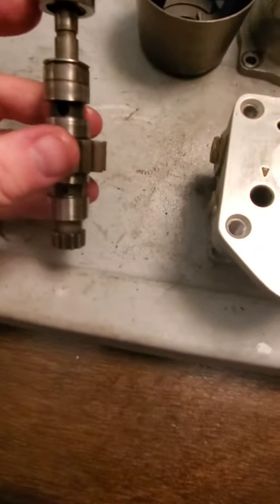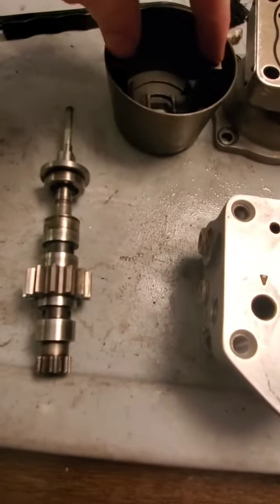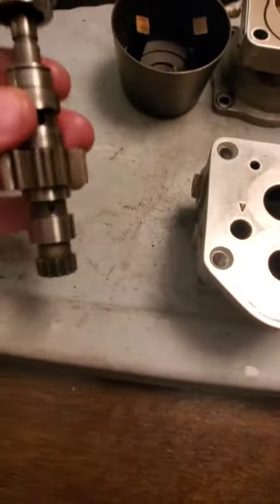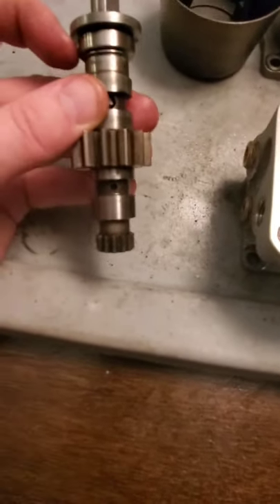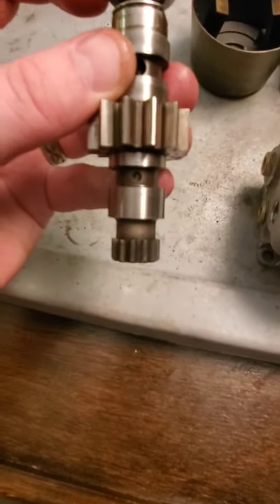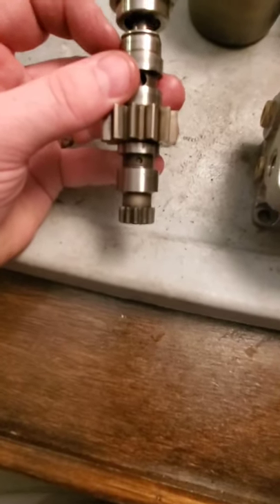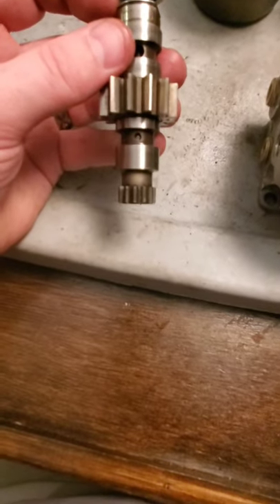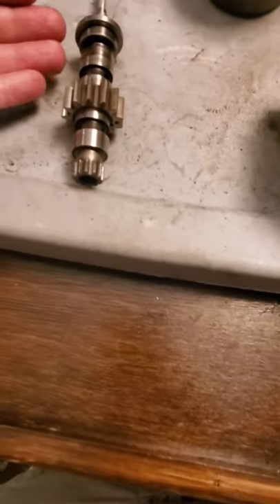As you're increasing blade angle, the engine is going to start slowing down. When it slows down, the flyweights move in. The pilot valve moves down until we return to that on-speed condition where that bottom plunger is blocking that hole — and that's on-speed. No oil moves to or from the propeller. That's basically how the pilot valve works inside the gear shaft to port oil where it needs to go.